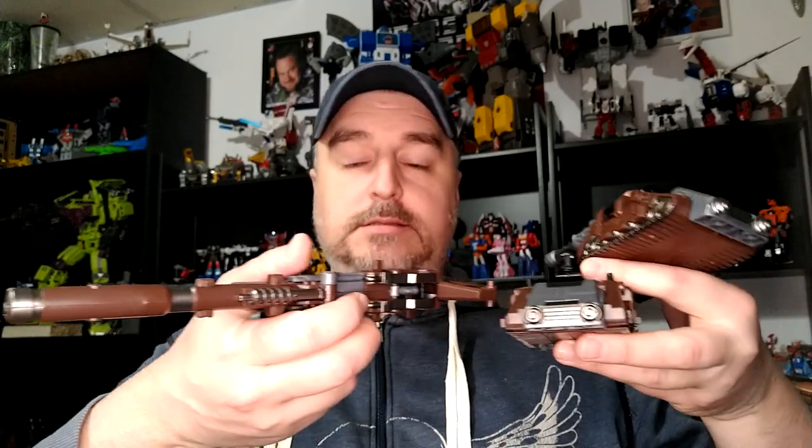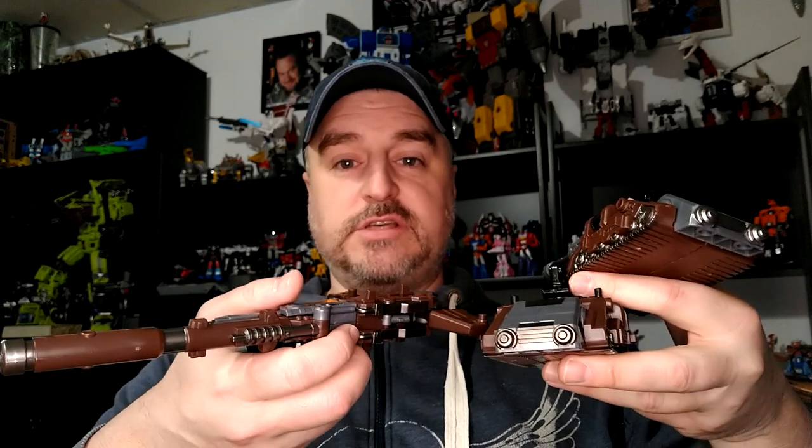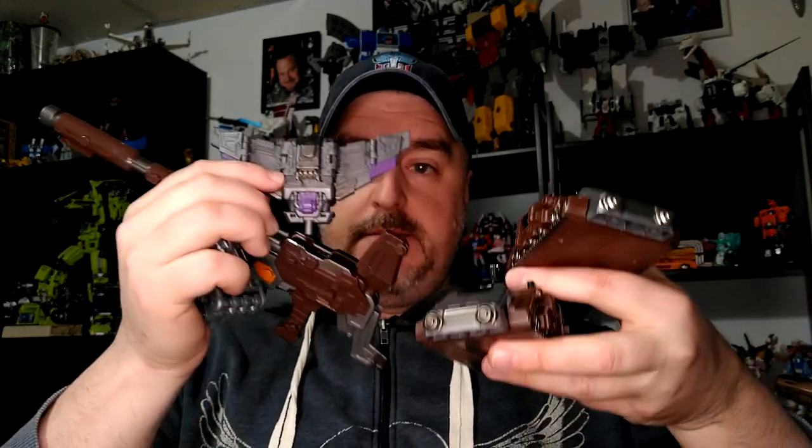Hi everyone, my name is Raziel Cain and today is part 6 of the Jinba oversized Bruticus. These are the feet, the hands and the gun. There's also the chest piece that we've seen with Onslaught, but I'm going to add this to these guys and do the whole Bruticus thing — I hope he's massive.